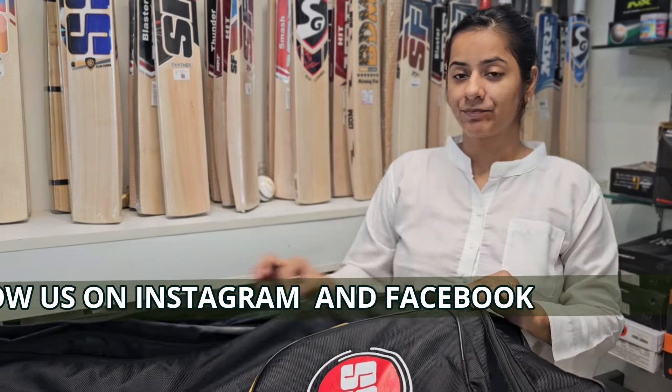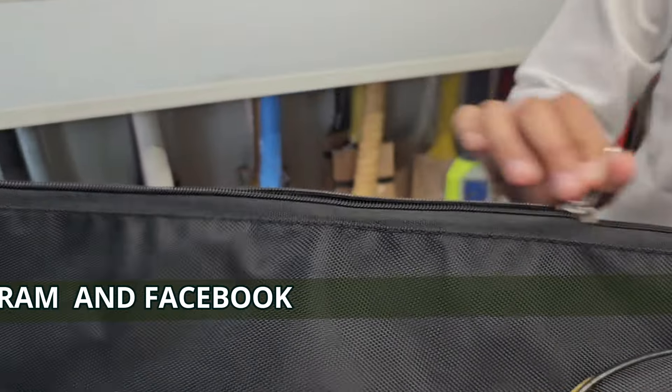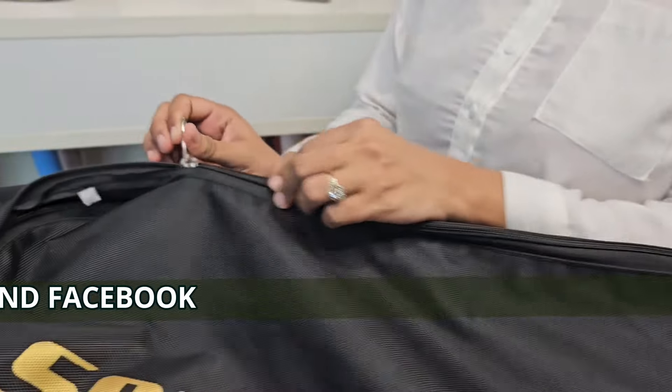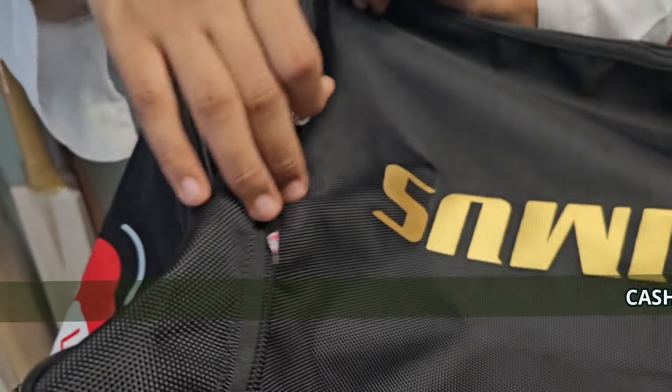You can also see the smoothness with which I am closing the zip. This is of SS brand only. The runners are of the SS brand only.